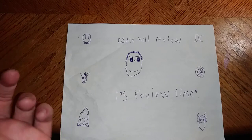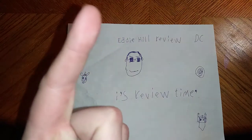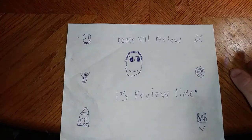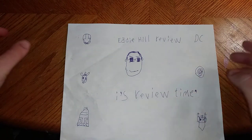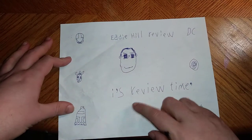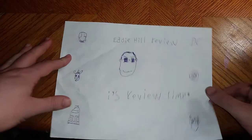Hey, what's up, YouTube-land? It's your boy Eddie Hill, the Pennsylvanian toy collector himself. And it's time for another Eddie Hill review. It's review time, people.